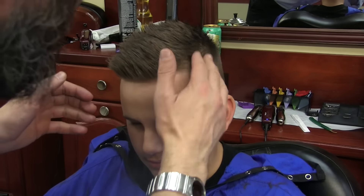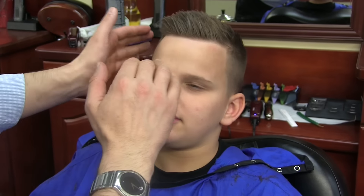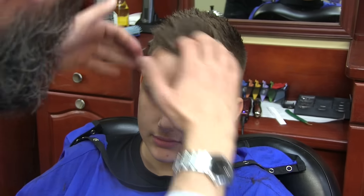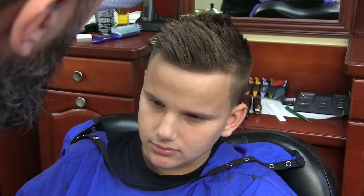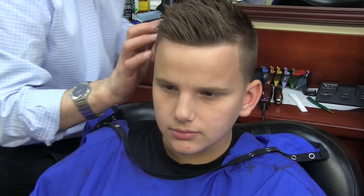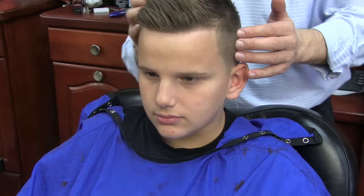For product, I just use some Lay-Rite Natural Matte Cream. It gives you a medium hold and a matte finish — I don't want any shine on this haircut. It gives you a really nice finish. And there it is: your boy's forehawk with a one and a half on the sides, tapered back, and tapered sideburns.